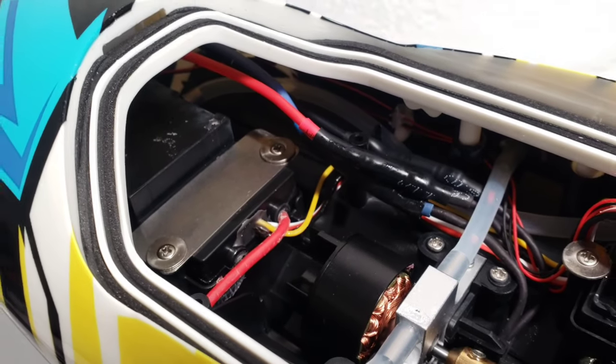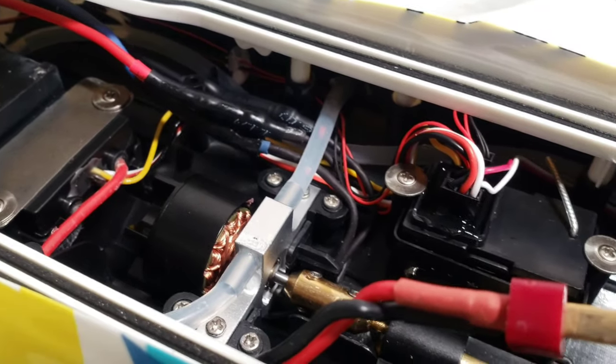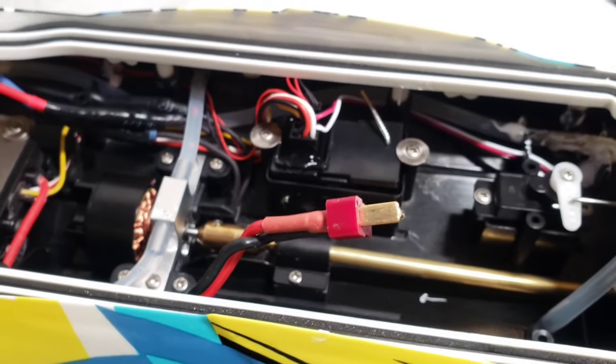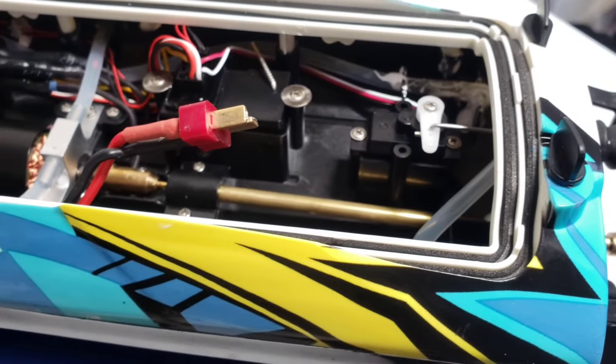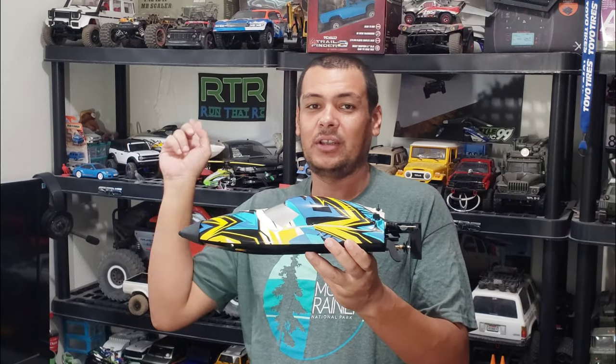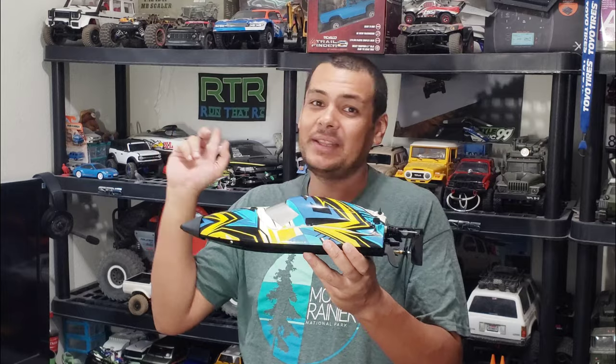It's brushless and it's pretty much hobby grade except for the full plastic hull. But this thing looks like it can be pretty fun — kind of like the barbed wire. If you guys haven't seen the 17-inch barbed wire, I have the 24-inch barbed wire on my shelf. I'm going to take this out for a run at a local little pond or lake. Let's check out how this thing performs.